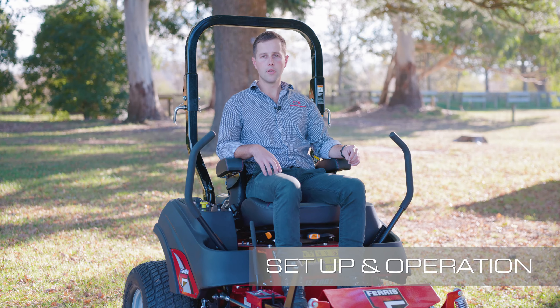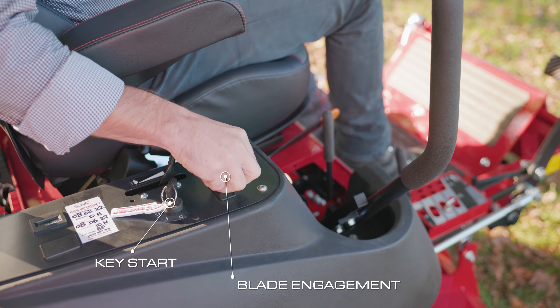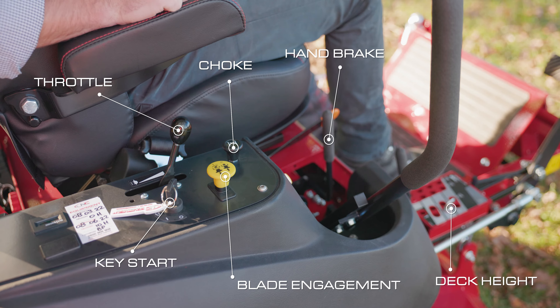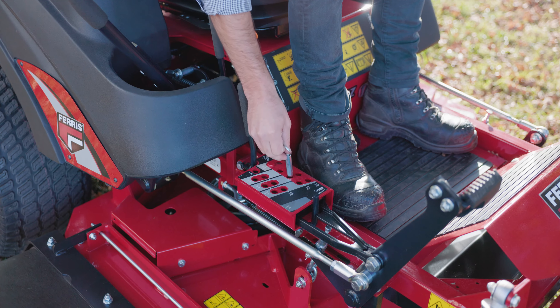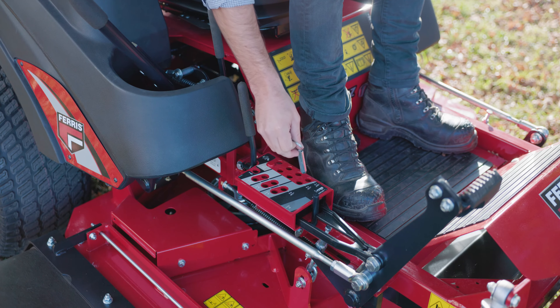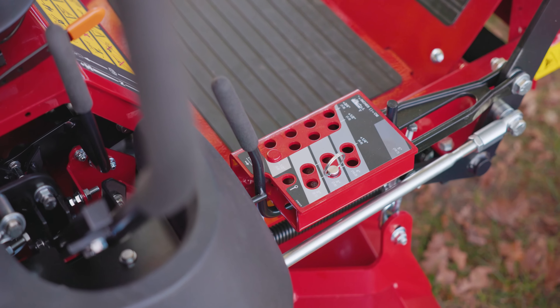So now we're ready to mow, let me show you through the operator controls. We have the key start, the blade engagement, the choke and the throttle control. Here is the handbrake, and the deck height adjustment is all done on a simple pin system. To adjust the mowing height, put the pin into the desired height setting. These adjustments are in quarter-inch increments and range from 1.5 through to 5 inch.